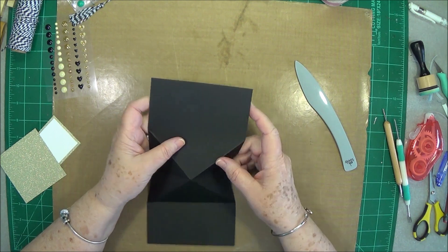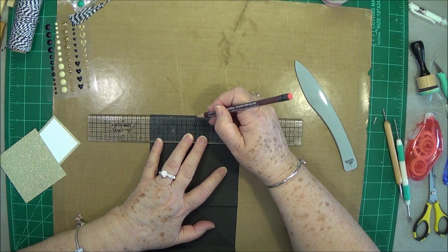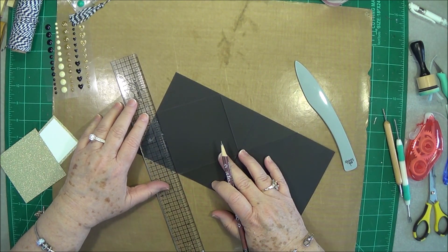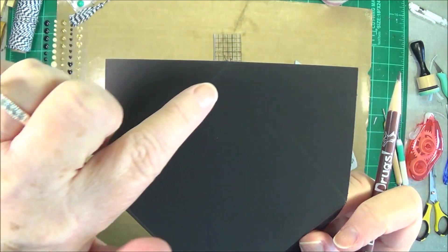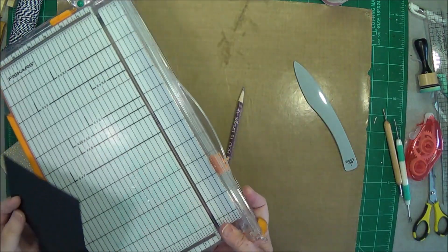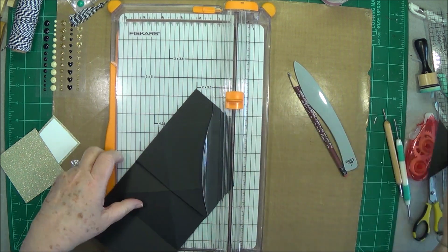Now we're going to cut from this line right here to the center, so we just need to mark our center. I'm going to put my Tim Holtz ruler up here and mark it right there — that's my center. I'm going to draw a line; it makes it a little easier for me. We're drawing a line from the center of the top down to this edge, and this is on the long side, not the short side. Then I'm just going to use my cutter to cut that out — lining it up with that little mark and slicing it out of there.